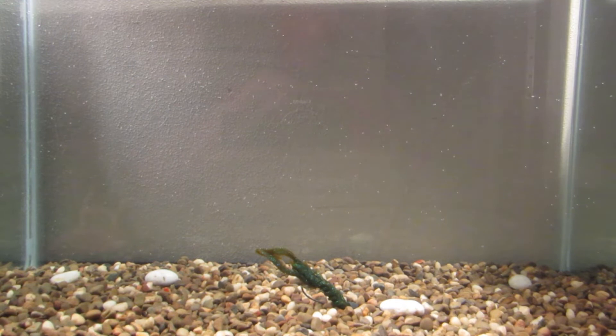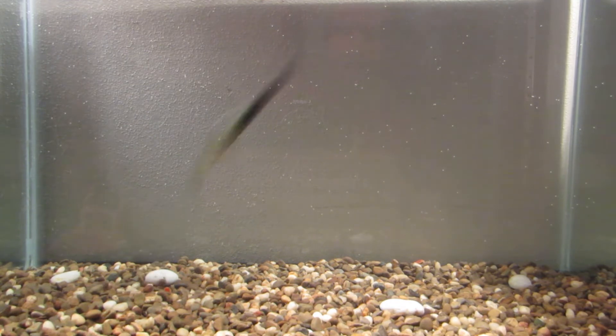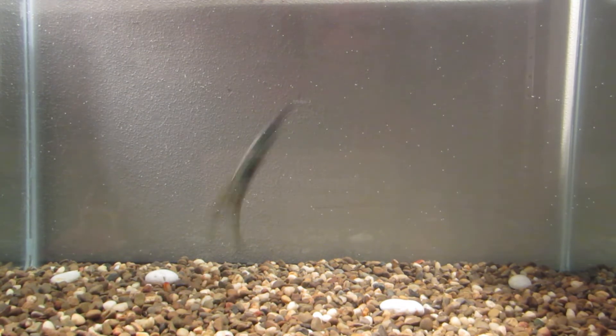4-odd EWG hook, like always, from Vector. Titan tungsten weight from Titan Tungsten. Pegged.